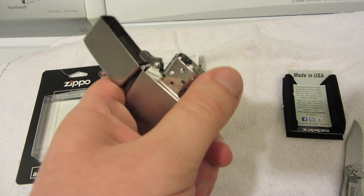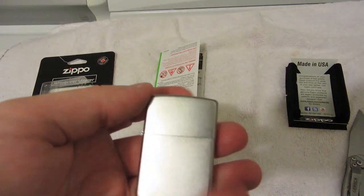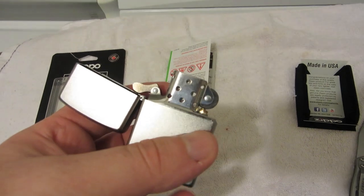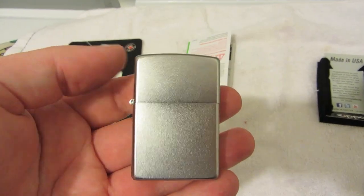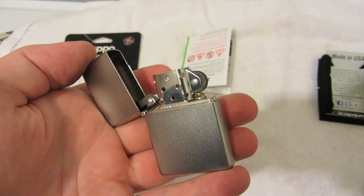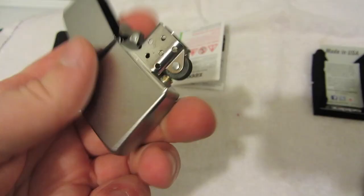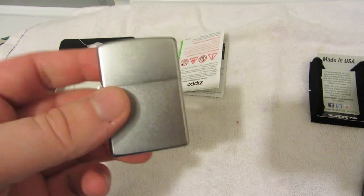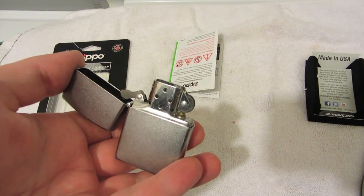I'm starting to understand why my friend was a Zippo fan. I do like this top. Of course there's no fluid in there, so that's why it's not lighting. First impression — you probably should have at least one Zippo if you have any interest in lighters. For ten bucks, I mean it might be more expensive in other places, but I don't think owning one Zippo is going to hurt anybody price-wise.